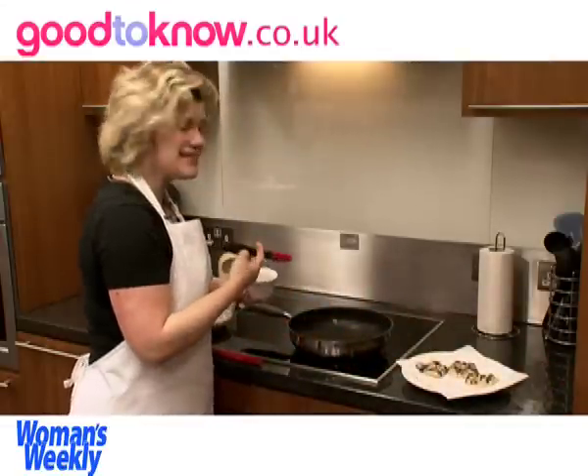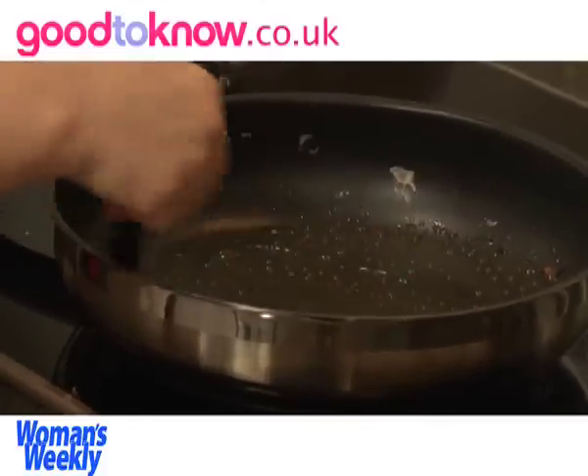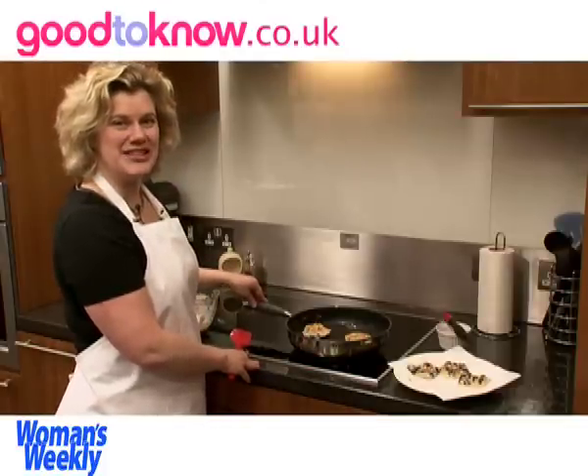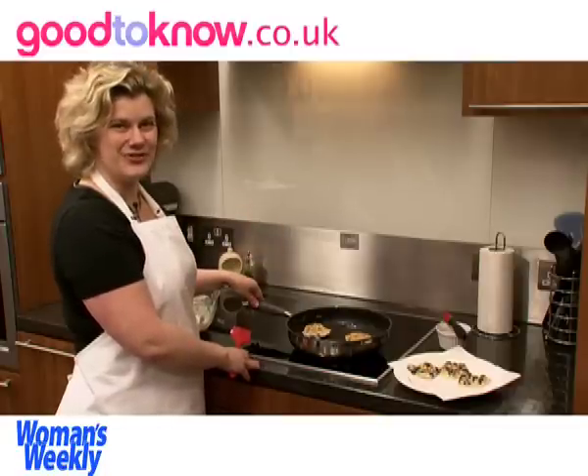Before I do the next batch I need to grease the pan again. They normally take about two to three minutes to cook on each side, but you can keep turning them from one side to the other until they look cooked through.